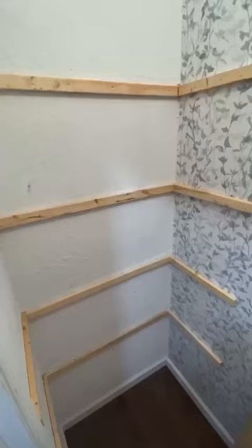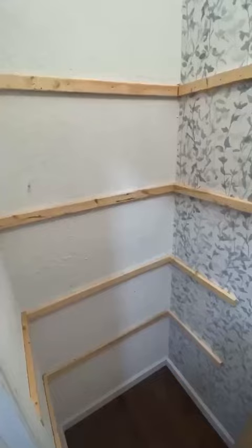Once all of the framing is in place, I just grabbed the MDF boards and dropped them right in. These medium density fiber, or MDF, boards are really great for painting and leave a nice smooth surface, so that's why we chose to use them for the shelves. I used the nail gun to nail them into the frame.